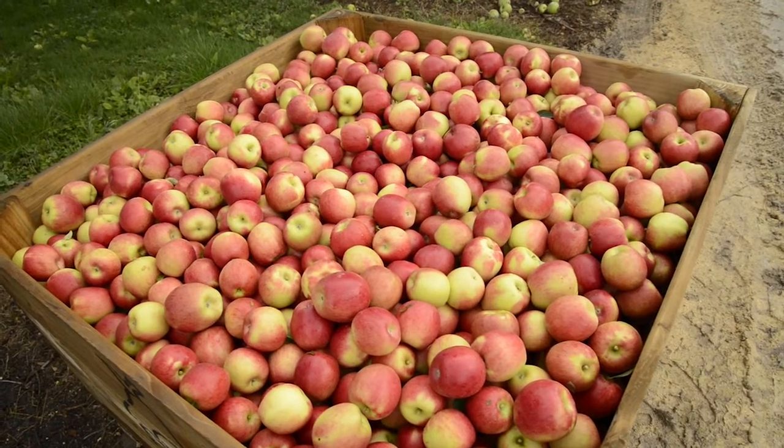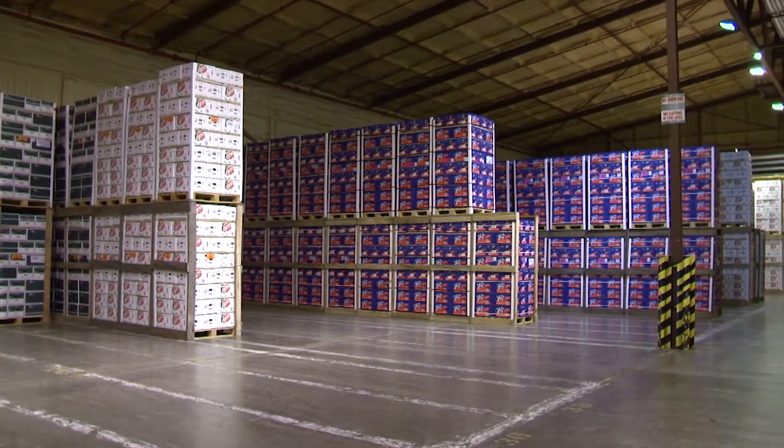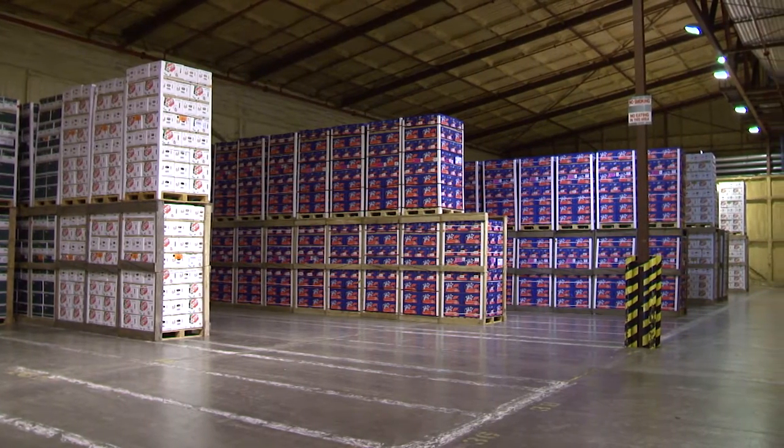And when we harvest the produce and put it into storage, what we're trying to do is to make it last longer — we're trying to slow down that breathing rate.